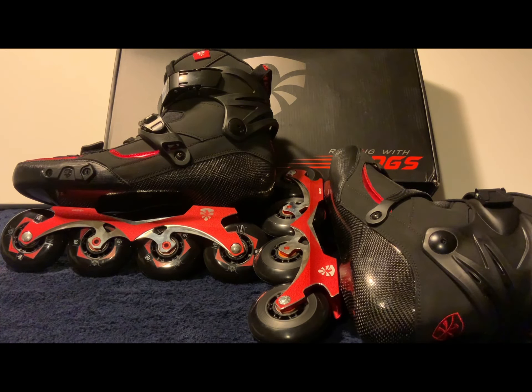Brand new skates are going to be a little snug and require breaking in. This shell is heat moldable — you can remove all the plastic bits, throw it in the oven, heat mold it, and put all the pieces back on after it forms to your foot and you lace it all up. I didn't do that because I'm not sure if I'm going to keep these skates.